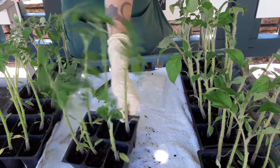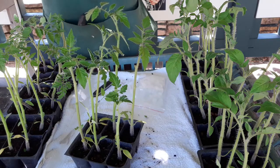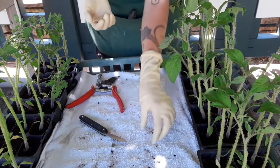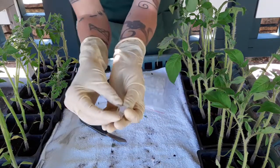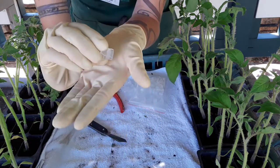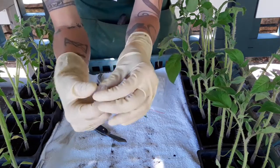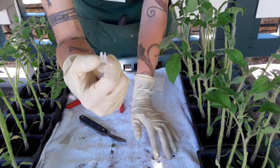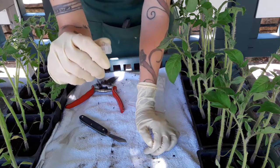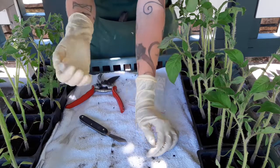Now we've got these all trimmed up so that we only have two or three leaves per tip, and we're going to set up to start grafting. One important piece of equipment is grafting clips made specifically for tomatoes — you can also use them for peppers. It's like an alligator clip: you insert your scion and rootstock into it to hold them in place. As the plant grows it'll compress slightly, and eventually you pull the clips off once they've healed in.